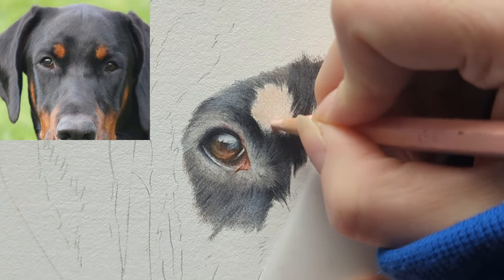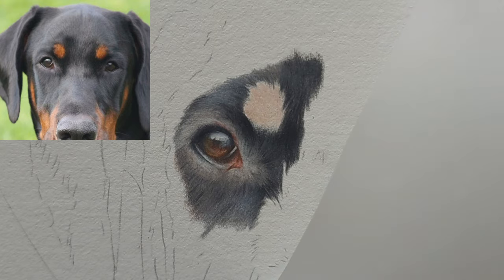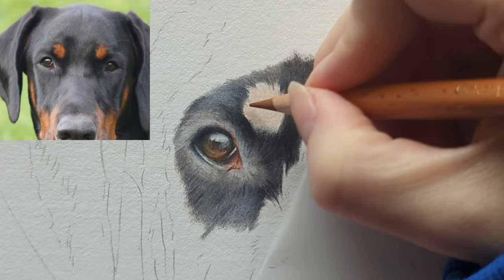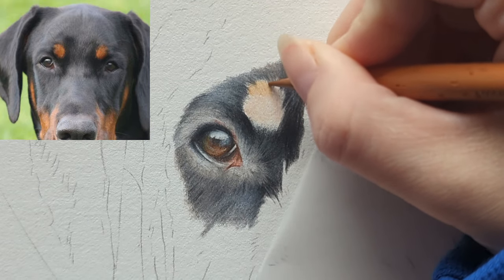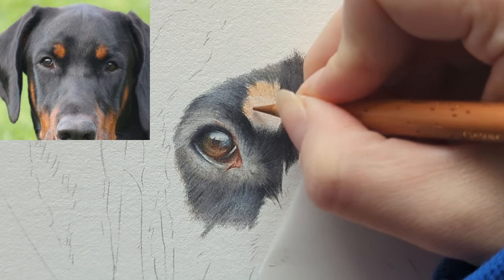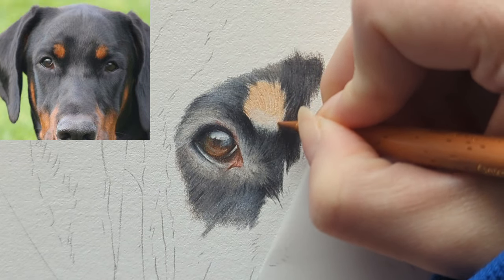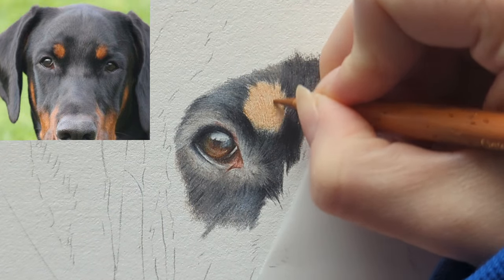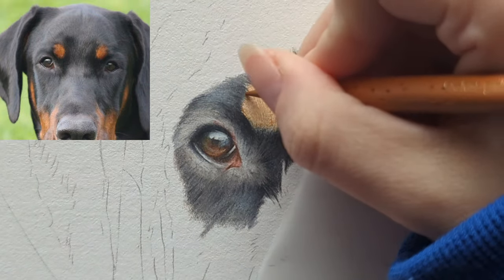It doesn't matter too much with this base layer because it is the very early stages. Then I'm going to take my burnt ochre — this is going to be sort of the lightest orangey tone that we've got going on. Just flicking this around. You can see how that's just brought in that really nice orange tone.